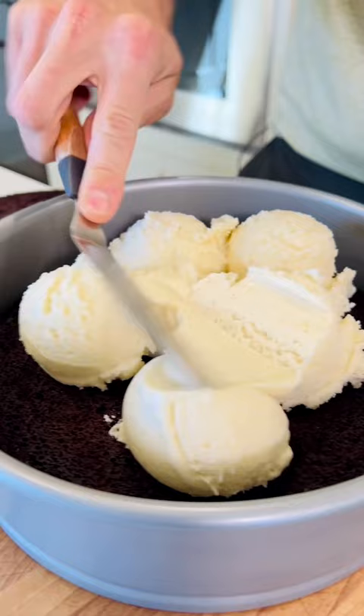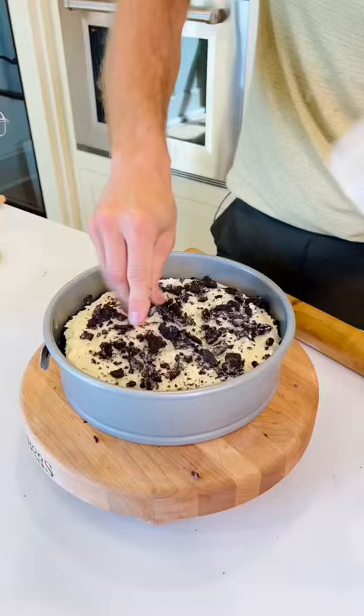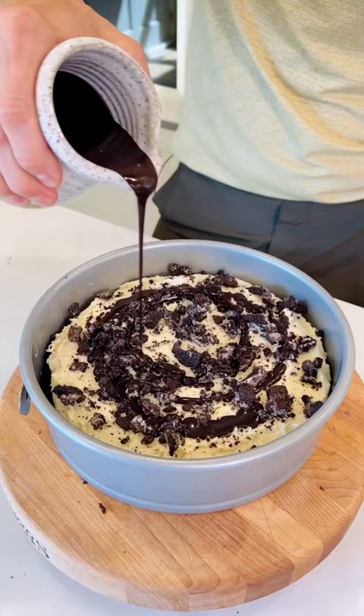Add some sandwich cookies and just crush them up, making an even layer of cookie crumbs. Then add some chocolate sauce — about a quarter cup. Invert the second cake layer so it's flat side up, giving you a perfectly smooth top.